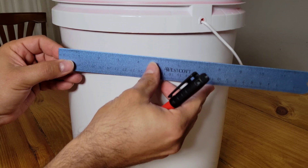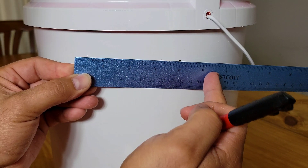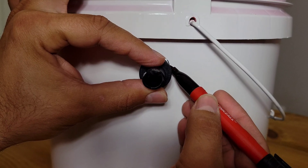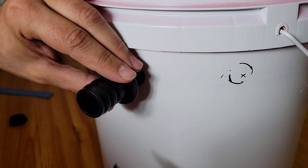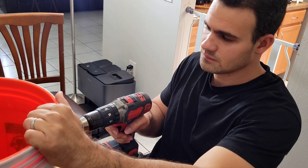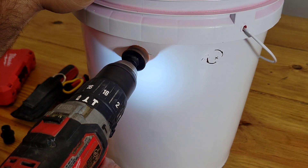Next, you're going to make three holes in the bucket: two on the top right next to each other, and one on the bottom. Here's where your design might start to be a little different from mine, depending on the pump and what kind of filter hose you're using. But as long as you follow the principles needed for this to work, you could do it a thousand different ways.